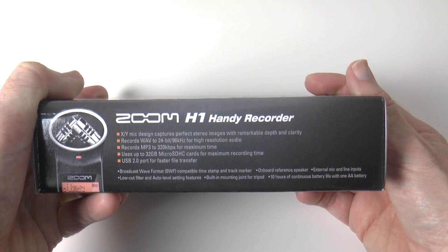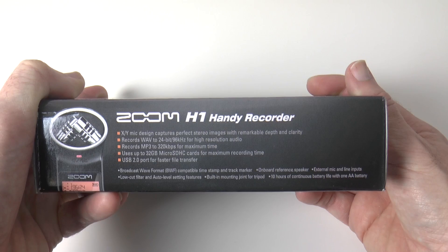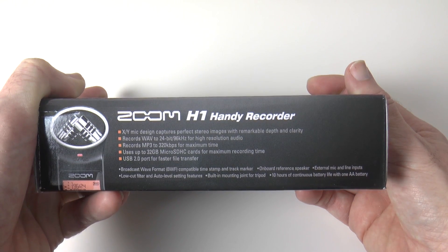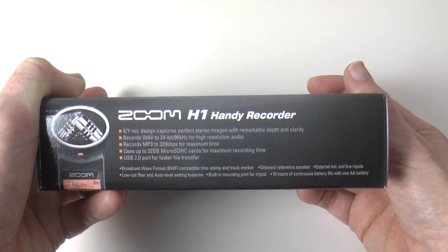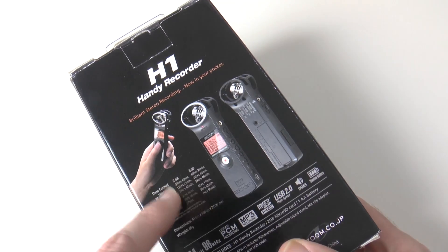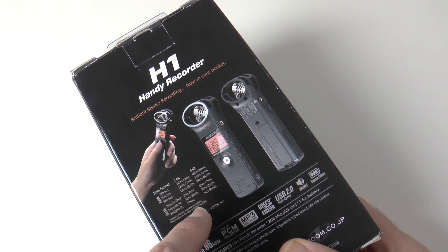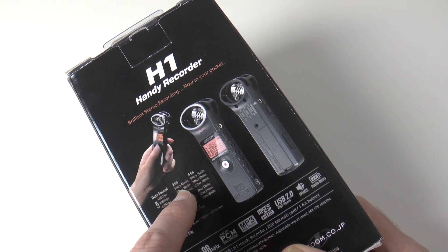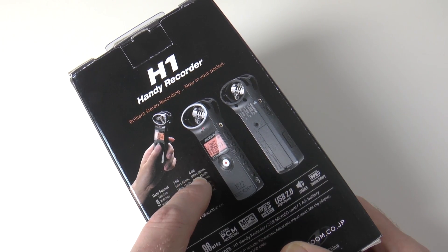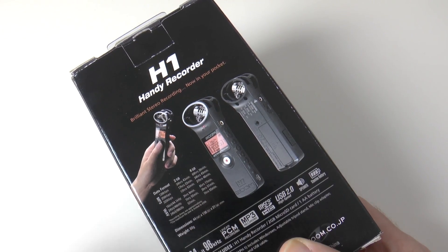So a quick look around the packaging — you can see here it says XY design capture, records WAV files and also MP3 format files to micro SDHC memory cards. On the back we've got some more pictures as well as various capacity and recording length details. You can record up to 69 hours on a 4GB card — that is absolutely amazing.